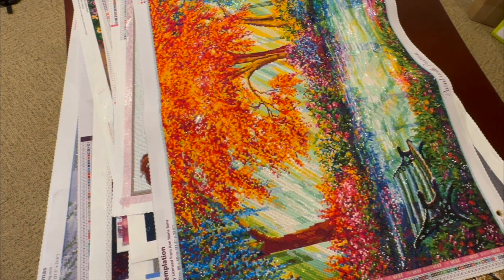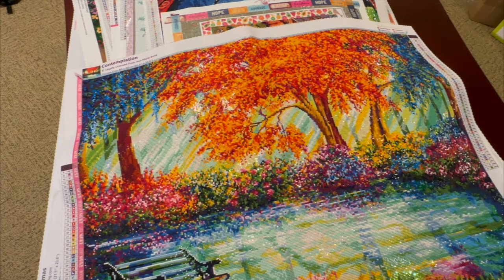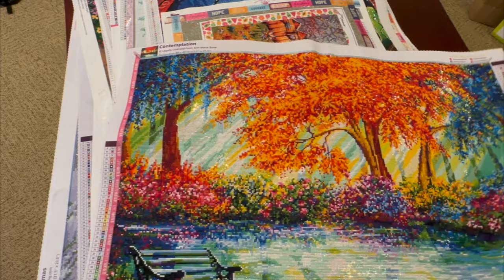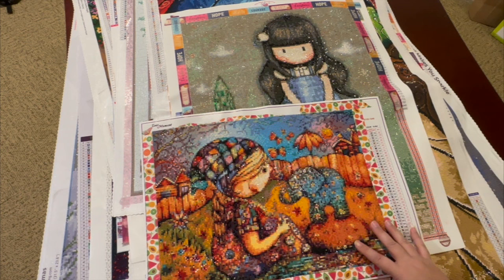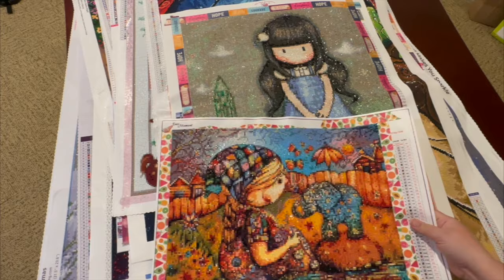This is a Dreamer Designs — I have several landscapes from Ann Marie Bone, and this one was absolutely gorgeous. I have a couple smaller ones hanging on my wall. This one is called 'Content' from Dreamer Designs. This next one was an Ever Moment, and I did it with my friend Brian. I did run out of some drills so there are still some spots that aren't quite done. We did a mystery painting together and he picked this one out for me.